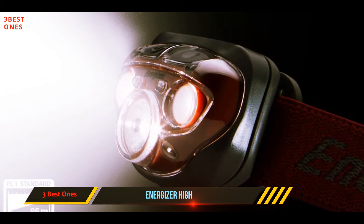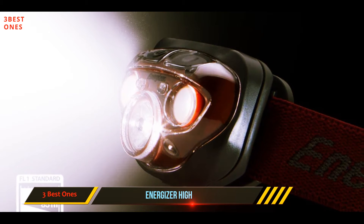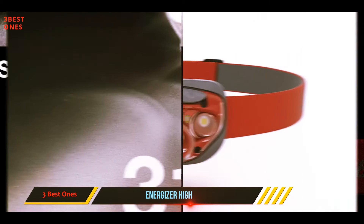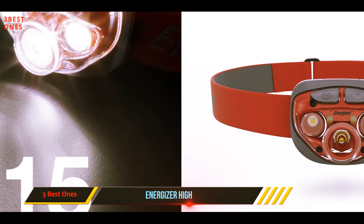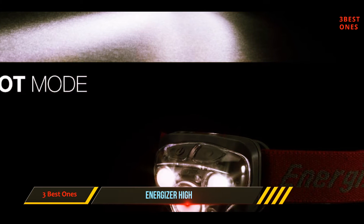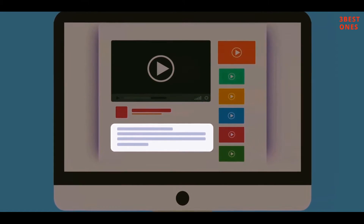It is powered by three triple-A batteries with a maximum burn time of six hours when operated at maximum brightness. This headlamp incorporates two smart features: the digital focus field-of-vision adjustment technology and a memory recall. The digital focus feature allows you to broaden or narrow the beam, while the memory recall feature offers users an easy and quick way to set the most frequently used lighting mode. Check out the description for more information and the latest price.